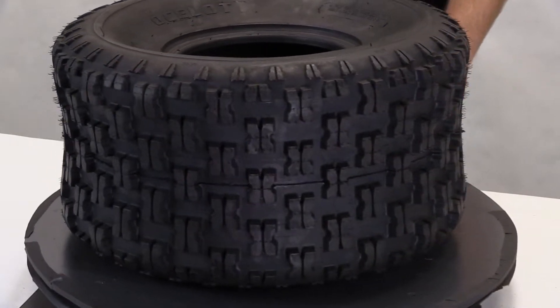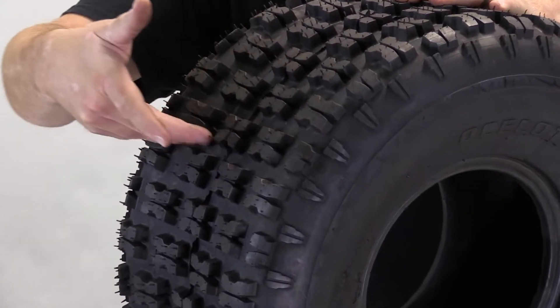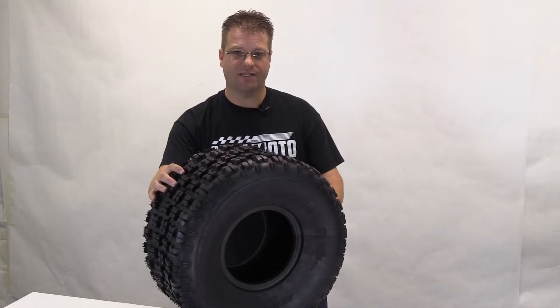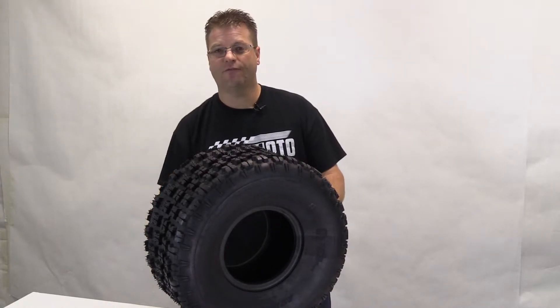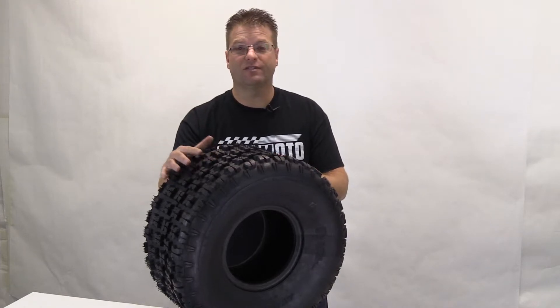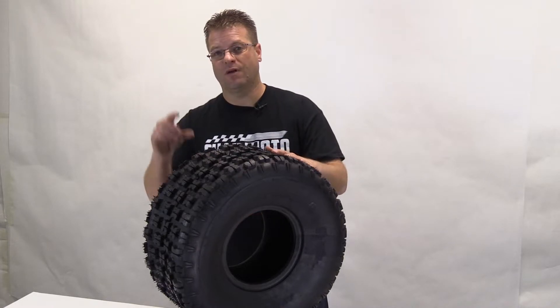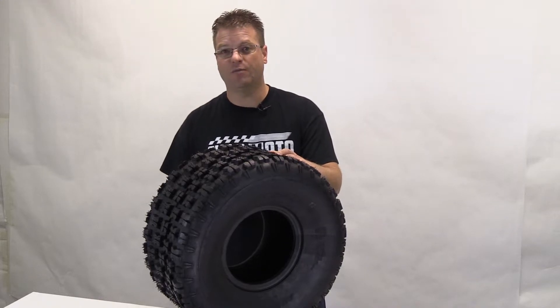There are a couple other advantages to this particular tread pattern. One is the fact that these blocks are spaced enough that this tire is going to be self-cleaning. As soon as you start to spin this tire, the mud's going to fling off and not stick, allowing you to get the best traction possible as soon as that tire finishes its rotation. Another performance benefit is it has a 14-millimeter deep tread — that's at least four or five millimeters deeper than other sport quad tires in the segment — allowing this tire to last longer and dig deeper.